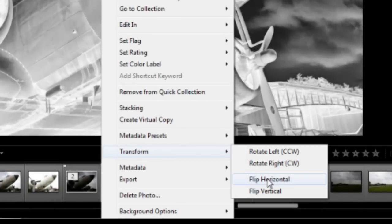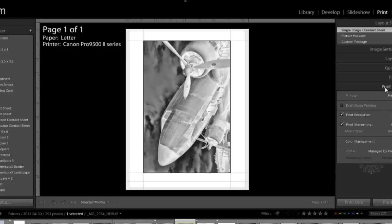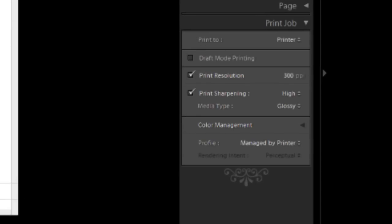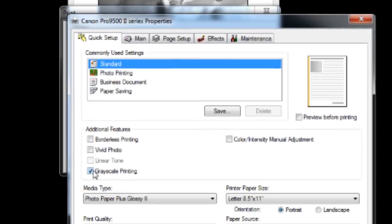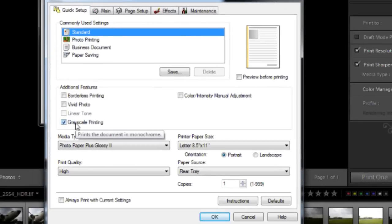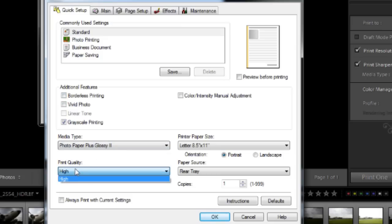Go over to print, come down to print job. I'm printing mine at 6x9 — the full image as captured. Go down to print job, print to printer. Print resolution I set to 300, print sharpening is high, media type is glossy, and for color management, profile managed by printer. Come down to print and go to properties. I have it set to grayscale printing, media type glossy, and print quality set to high. Click OK.